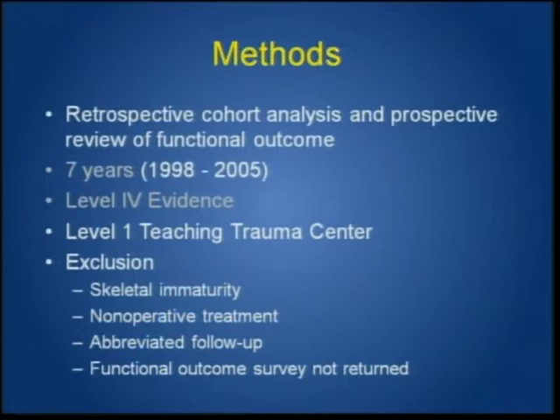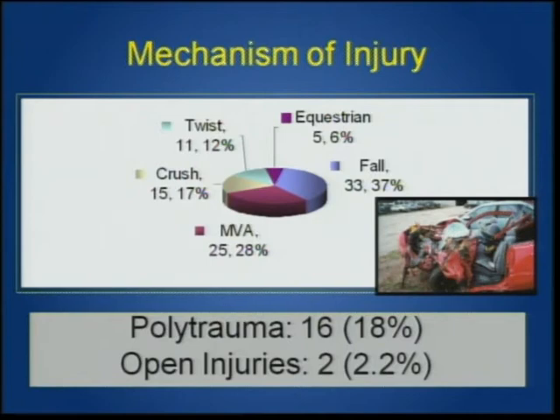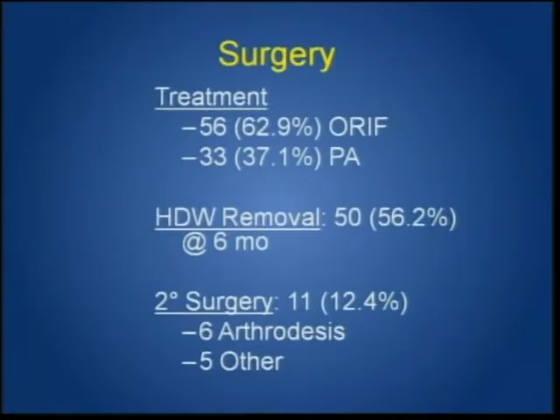We looked at all patients over a seven-year period who had primary arthrodesis but weren't part of the initial study group. From about 200 patients, about half returned long-term SMFA evaluation forms — roughly equal males and females, a young group. About 20% still had pain at the two-year mark, but most were satisfied with results and the appearance of their foot. Mechanisms were high energy; polytrauma can confound outcome interpretation. Many associated injuries — cuboid, cuneiform, about 40%, and navicular injuries — can skew results. About two-thirds had ORIF and a third had primary arthrodesis.